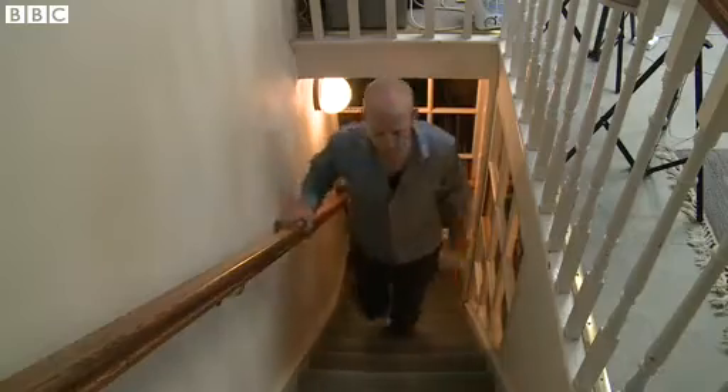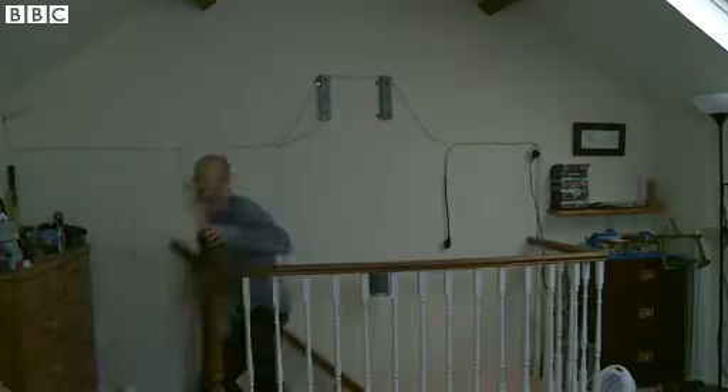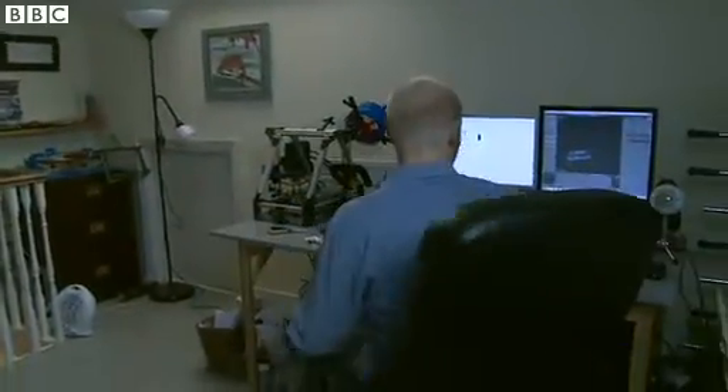My name is Joel Gibbard. I'm the founder of the Open Hand Project. At the moment we're in mission control and this is actually the bedroom where I grew up. This is where the development started and this is where it's been happening for the last few months.